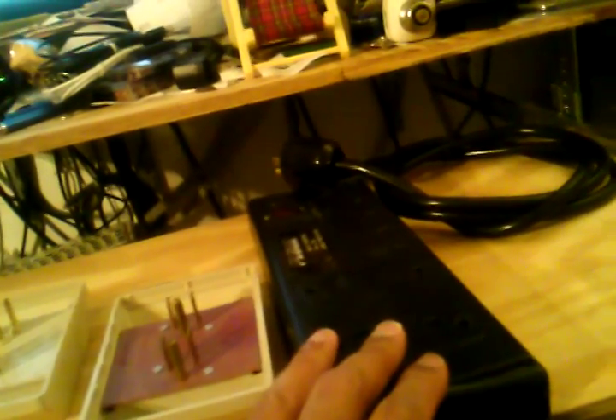This device here is also a surge protector. I believe it goes up to over 3,000 — maybe 3,150 joules. This is good for computers and highly sensitive electronics such as a home theater receiver.